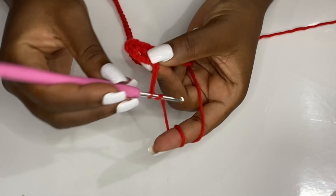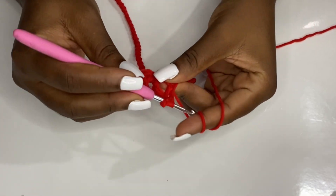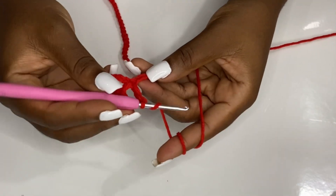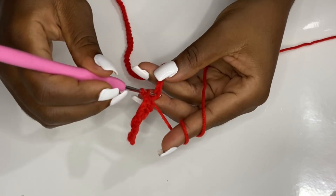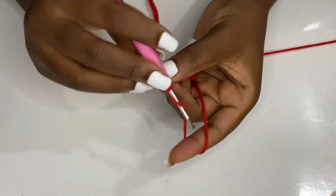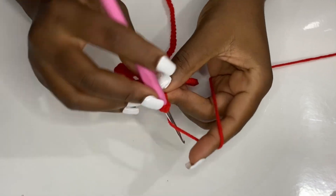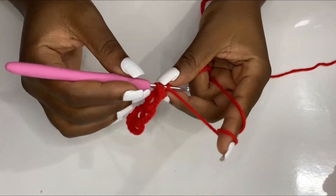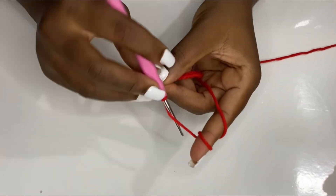Chain four, make a double crochet in the same stitch. Then skip three and make a double crochet in your fourth chain or fourth space, chain four, and make a double crochet in the same space. The pattern for row one is: double crochet, chain four, double crochet in the same space, skip three, double crochet in your fourth stitch. Keep doing this until the end of the row.